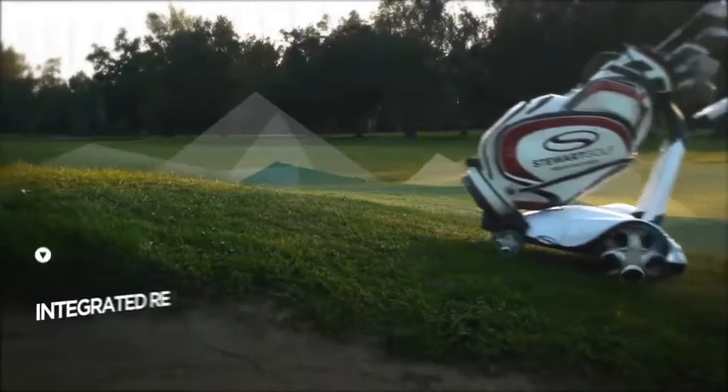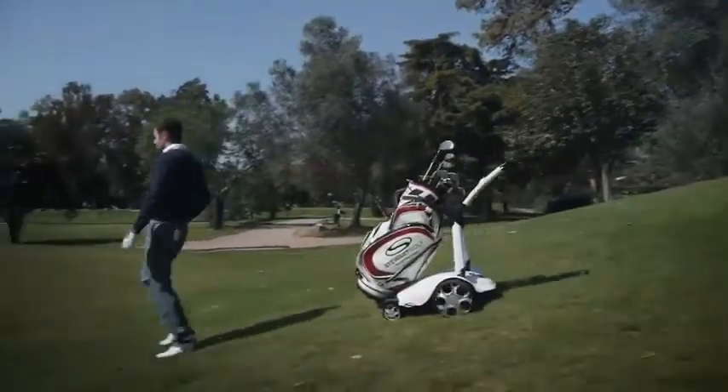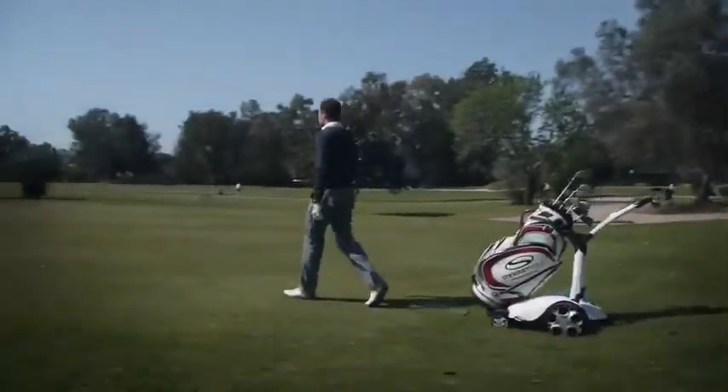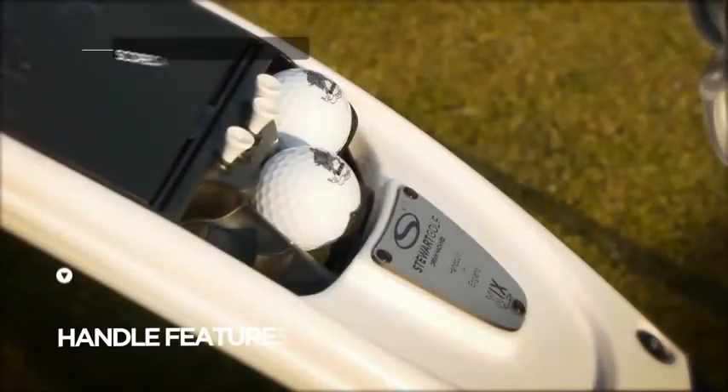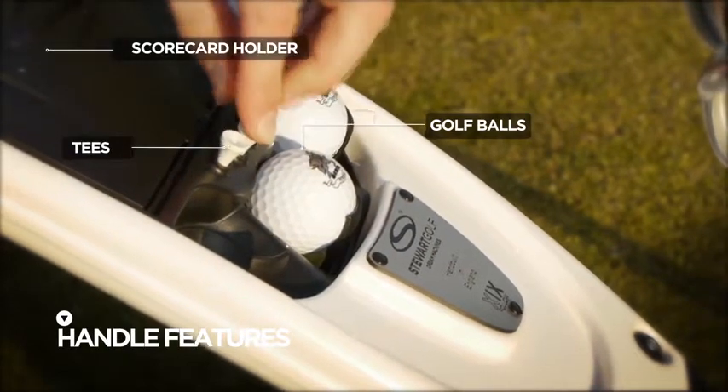Outstanding natural stability is complemented by an integrated rear stabiliser, making the X9 Follow almost impossible to tip over. The handle features a scorecard holder as well as homes for golf balls, tees and other optional accessories.